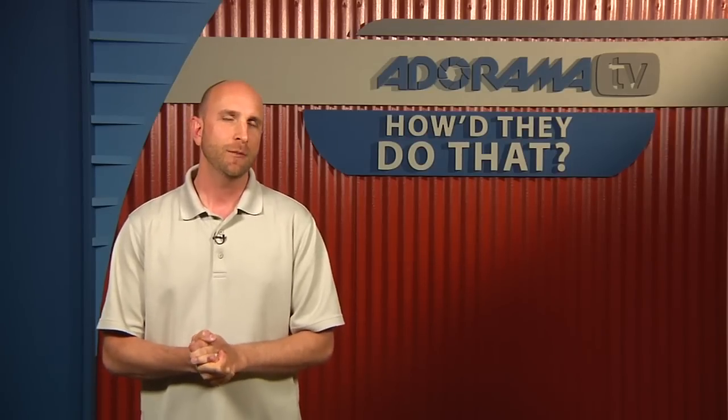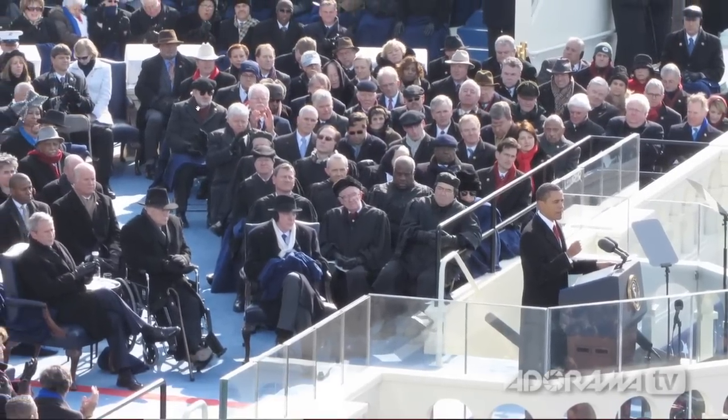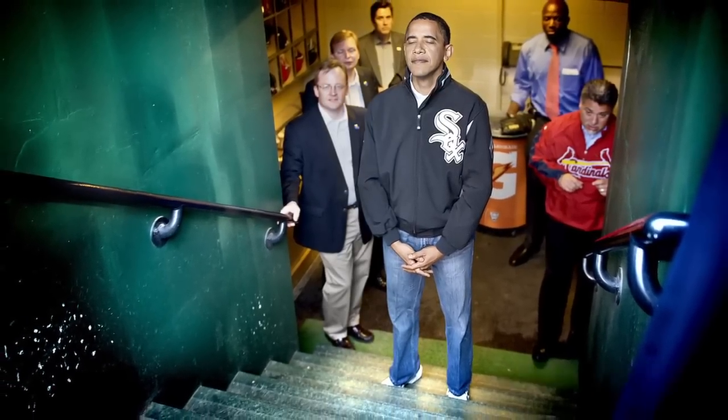Thanks so much for joining us today, David. Hey Mark, thanks for having me. I know we're pressed a little bit for time so I want to dive right in. Before we get to Bon Jovi, I know that you have taken pictures of a much more famous and influential person — President Barack Obama — on at least two occasions. You shot his presidential inauguration as well as a ceremonial first pitch. So let's talk a little bit about the inauguration. Tell us how you shot that.